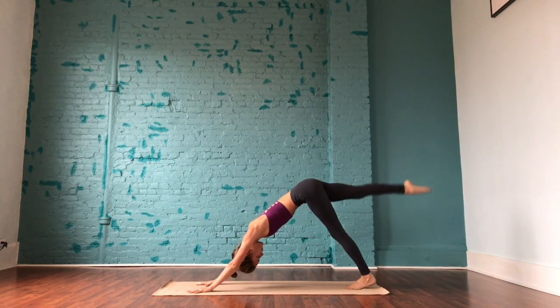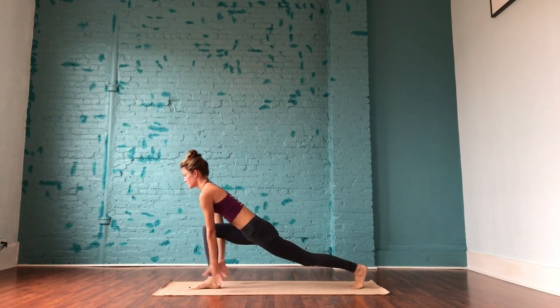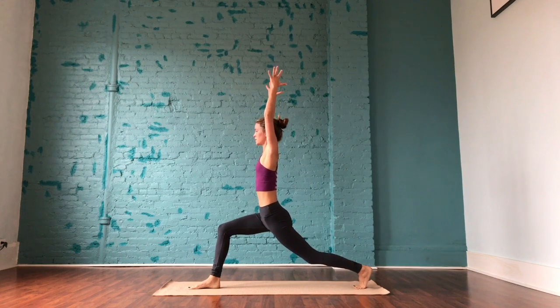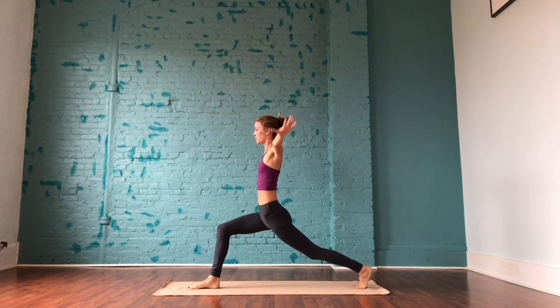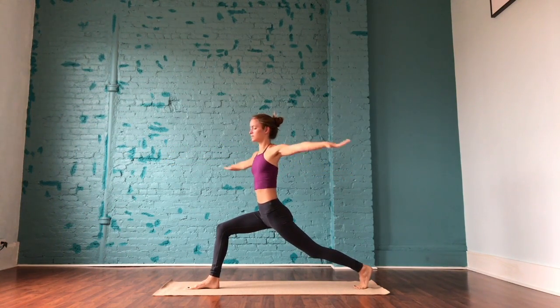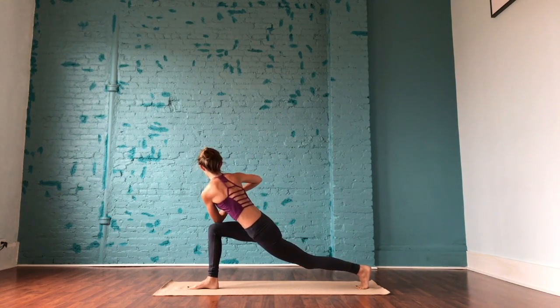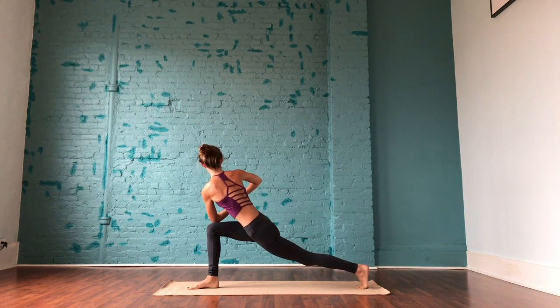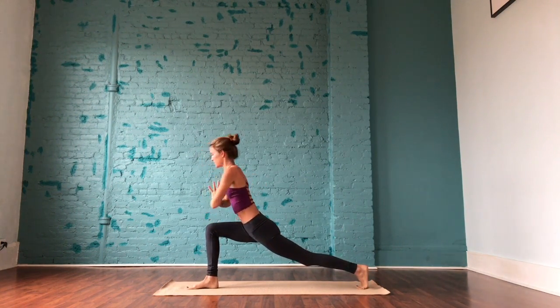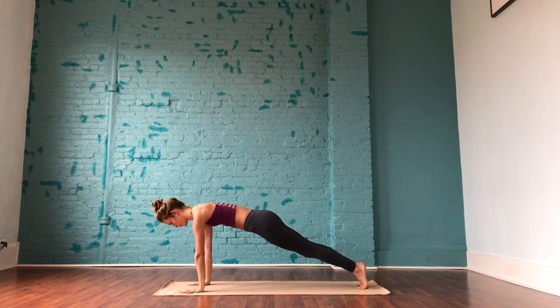Make your way back into downward-facing dog. Inhale, right leg rises. Exhale to step the right foot in between the palms. Roll the shoulders down and back. Inhale, arms rise up to frame the ears. Bring the arms out to a T and slowly twist over to your right, back through center and twist over to your left, using that core. Back to center. Slowly bring the arms to heart center and twist to the right, bringing the left elbow to the outside of that right leg — you can also do this with the back knee lowered. Come back through center, plant the palms on the mat, step back to a plank and move through your flow.